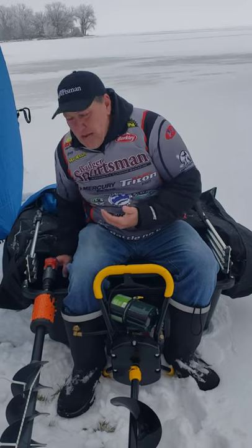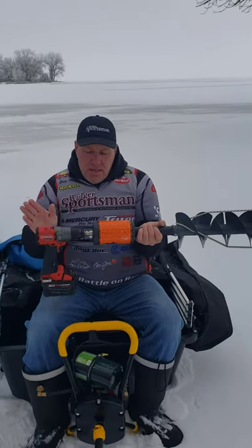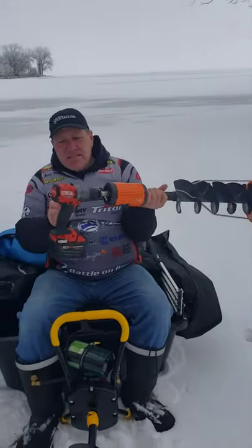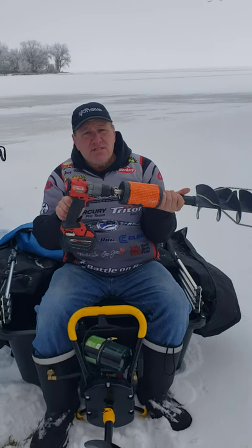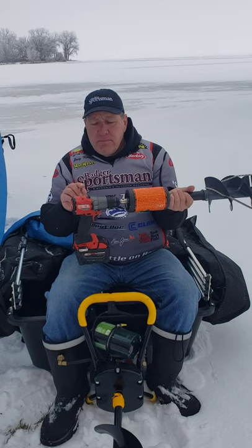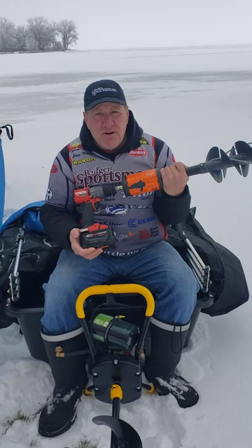Next we got the electric auger. What's really nice about this electric auger is it's a very light drill because it has plastic fins. Nice thing is I get to use my drill that I use at home — this is a nice Milwaukee Fuel brushless. When you're going to use a drill for an ice auger, make sure that you get a brushless drill.